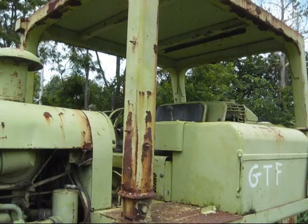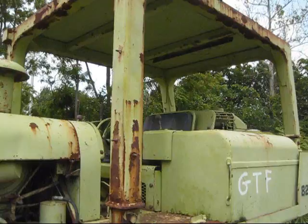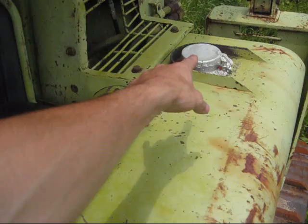I'll take you up inside the operator's cab and show you the control setup. As you can see, this is an open cab on this dozer, but Terex did offer an enclosed cab for the 8240, depending on what the customer preferred. This big tank you see off to the left side of the operator's seat is the diesel fuel tank. This is the gauge to tell the operator how much fuel is in the tank, and behind it is the cap to fuel the tank with diesel fuel.